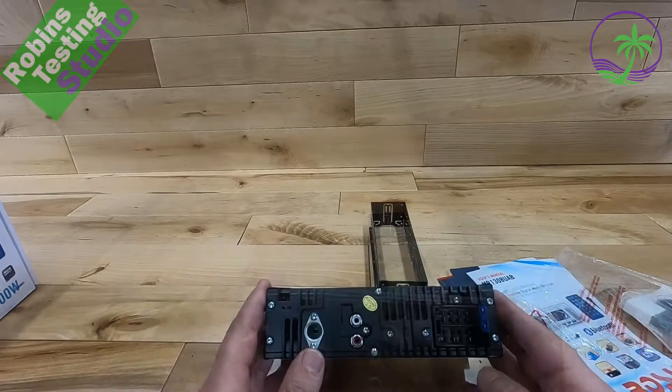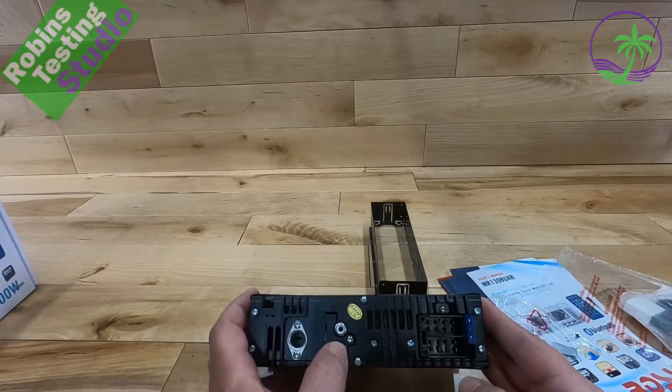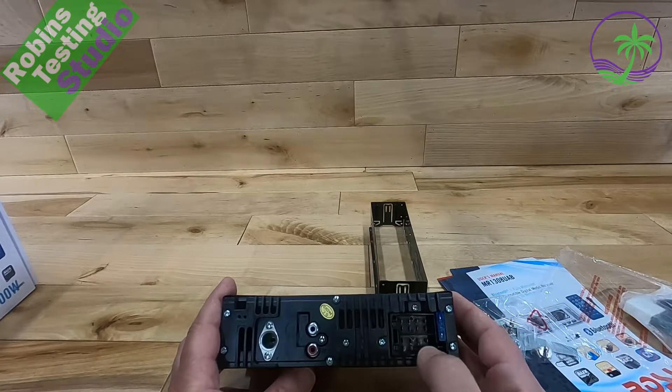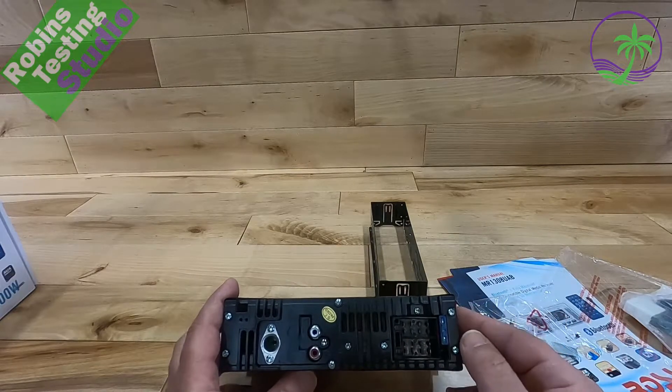The release button's right there. When we look at the back of the actual unit, we're going to see our antenna plug right here, RCA output — this is where we can have a left and right channel coming out of the unit going into an amplifier. And then we've got our power connections and our speaker connections right here. This is the built-in fuse right off to the side.